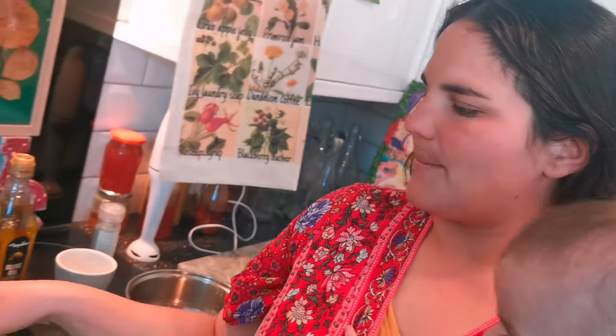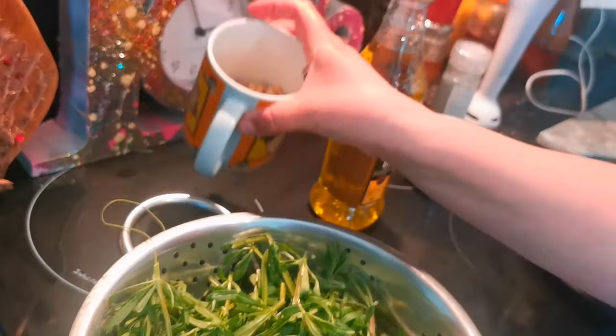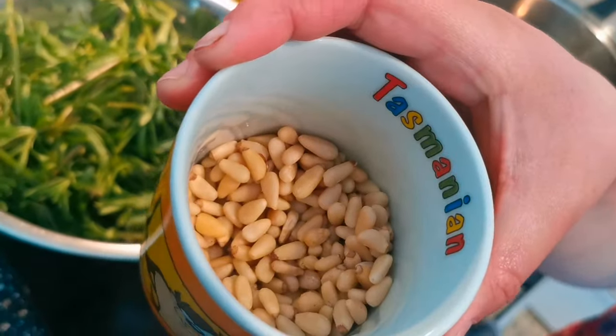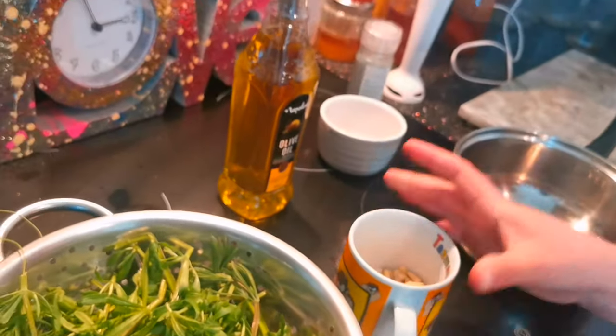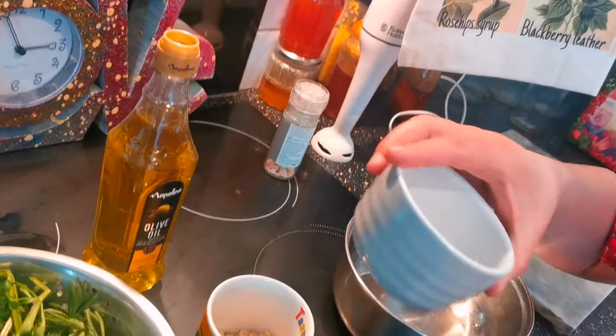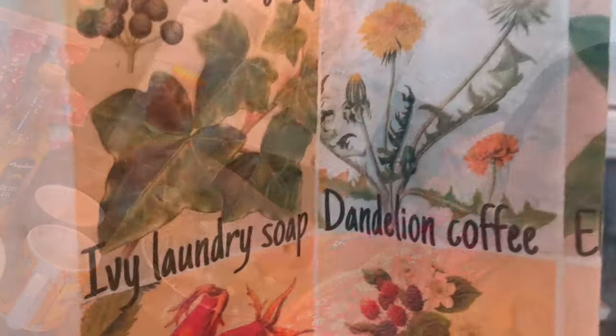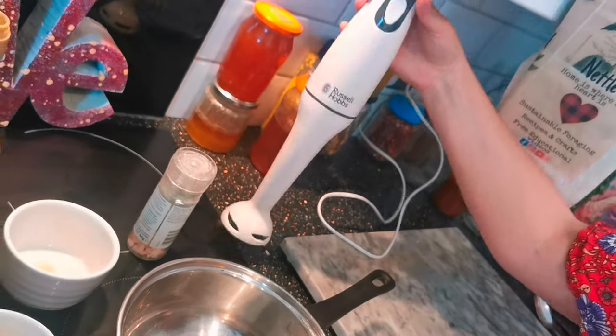For this recipe you will need about two cups of cleavers, a third of a cup of pine nuts, half a cup of olive oil, two or three cloves of garlic, and a bit of salt.